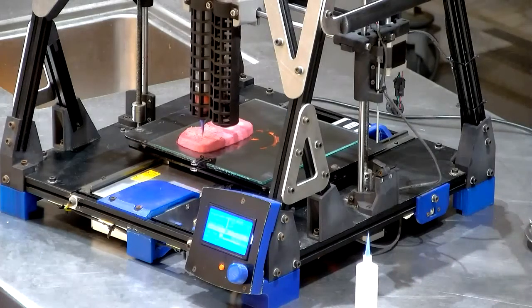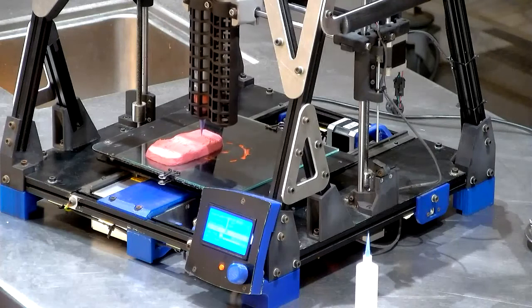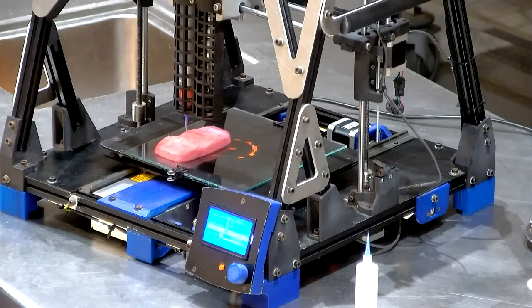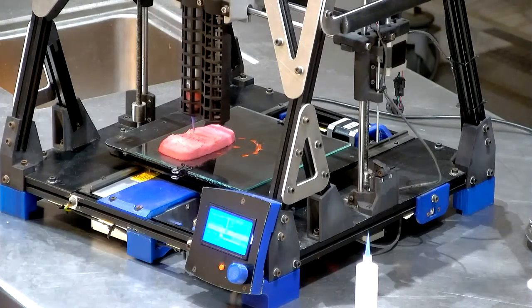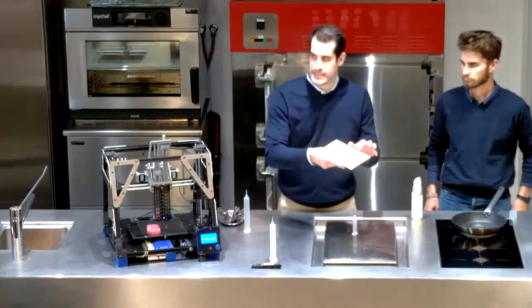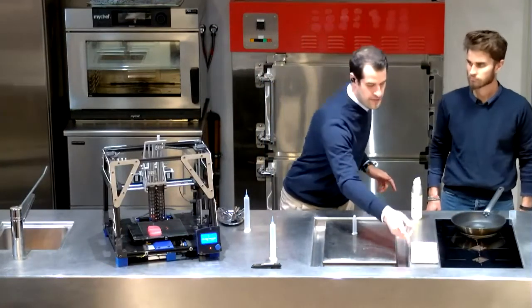There's a question from Christine Covalier. She wants to know how long does it take from pushing the button to actually cooking — like, how long does it take to print a steak right now? Small pieces like this one — four skewered pieces that we're going to cook first — this takes five minutes.